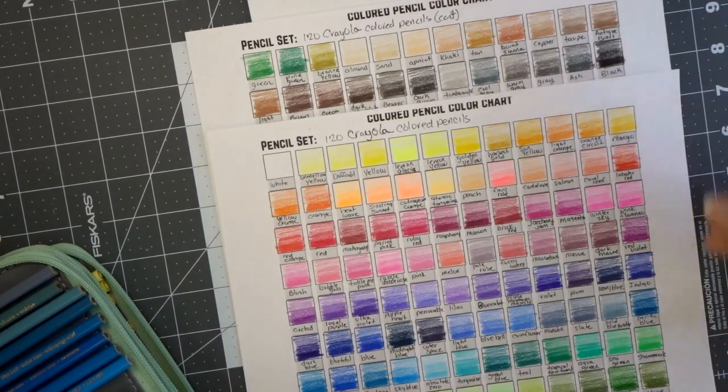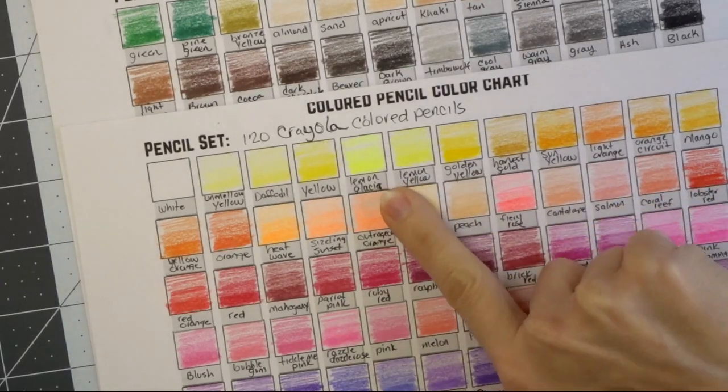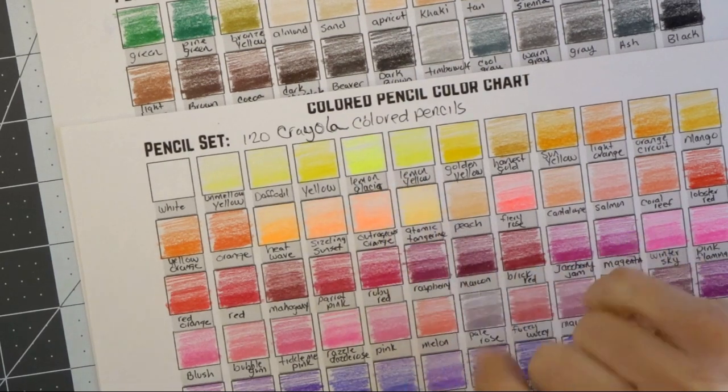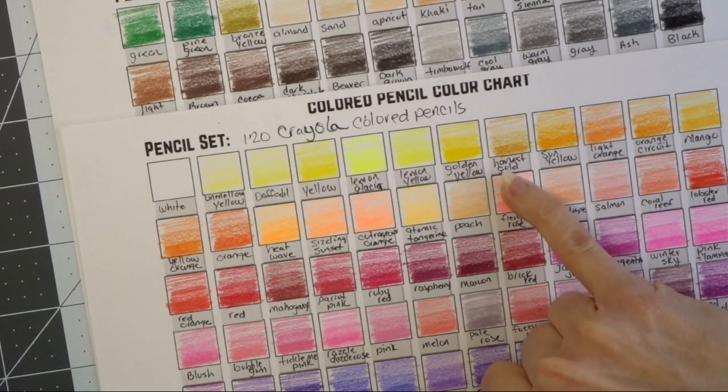We are going to need a color for shadows, a color for highlights, and then a color that is just kind of our mid-tone color. So let's pick a really beautiful highlight color. Look at this lemon glacier color — this is absolutely beautiful. What if we just went with the first color combination starting with yellow, staying in this row here, and maybe adding a more mustardy yellow as our darker tone, maybe this harvest gold — that's a really pretty color.